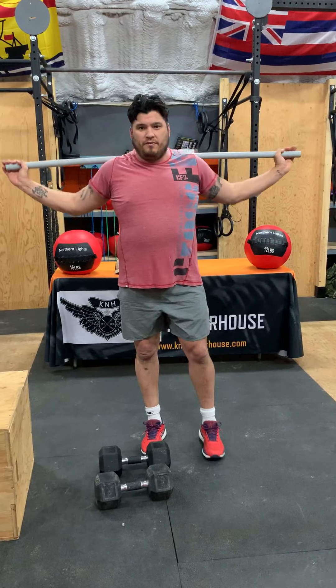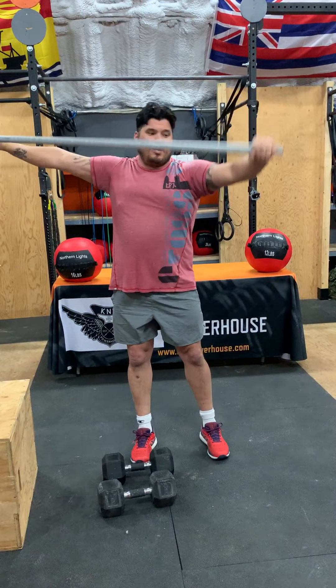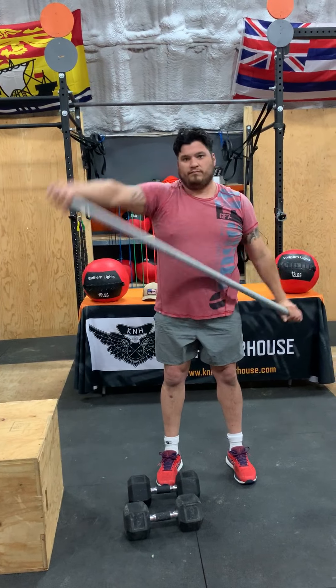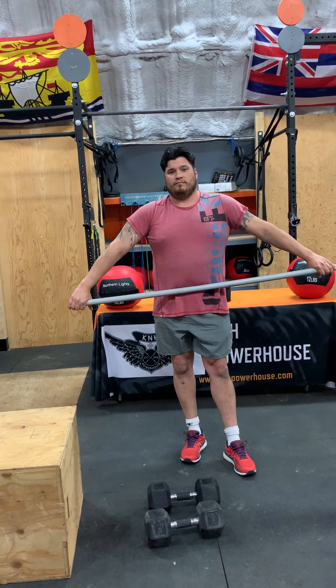Then after that, we are doing 10 around the world. So you're hooking it up here, going around, then going the other way. And then you're going to do 10 shoulder stretches.